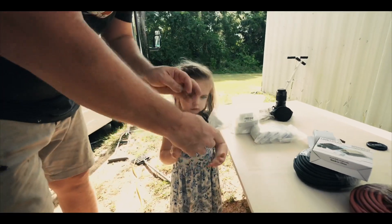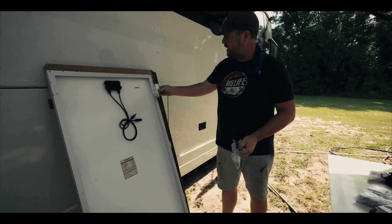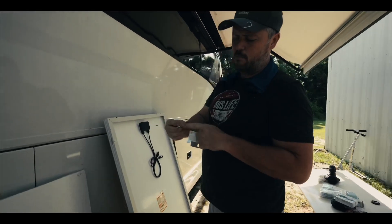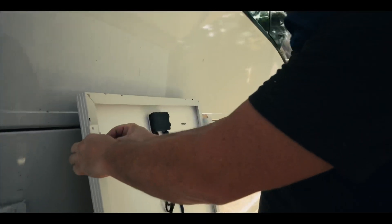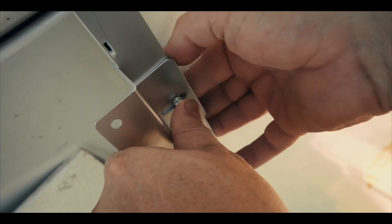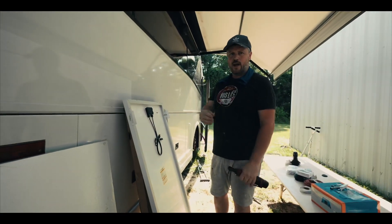These are our solar brackets — they just simply go on like so. I'm going to bolt all these on here. You've got your bolt, washer, lock washer, and then your nut — basically just putting that on there, putting my bolt through, getting that nut started. That's pretty much how you install all the brackets. There are four brackets per panel.